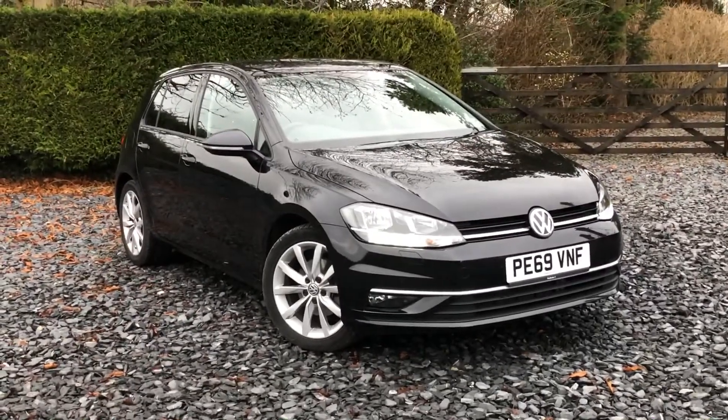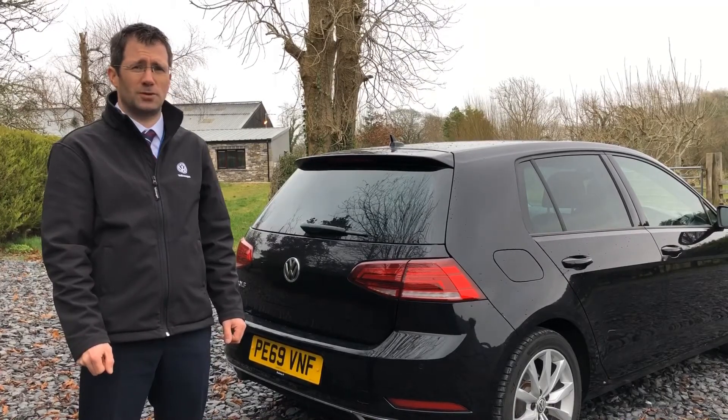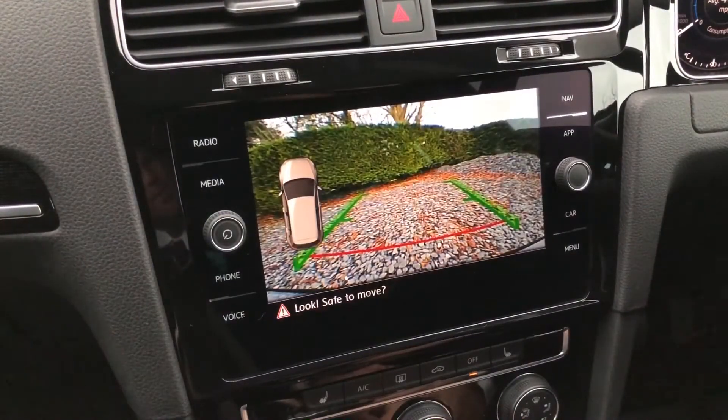The reversing camera system will allow you to see if there are any obstacles directly behind the car while you're reversing, and combined with front and rear parking sensors, will help to make parking much easier. The system will be activated automatically each time you select reverse gear, and the view from the camera will be displayed on the infotainment system screen.